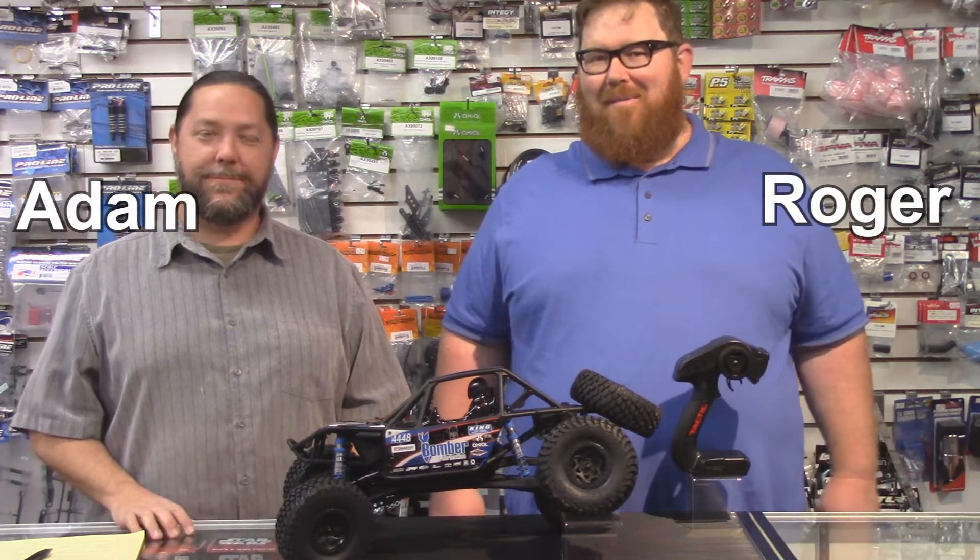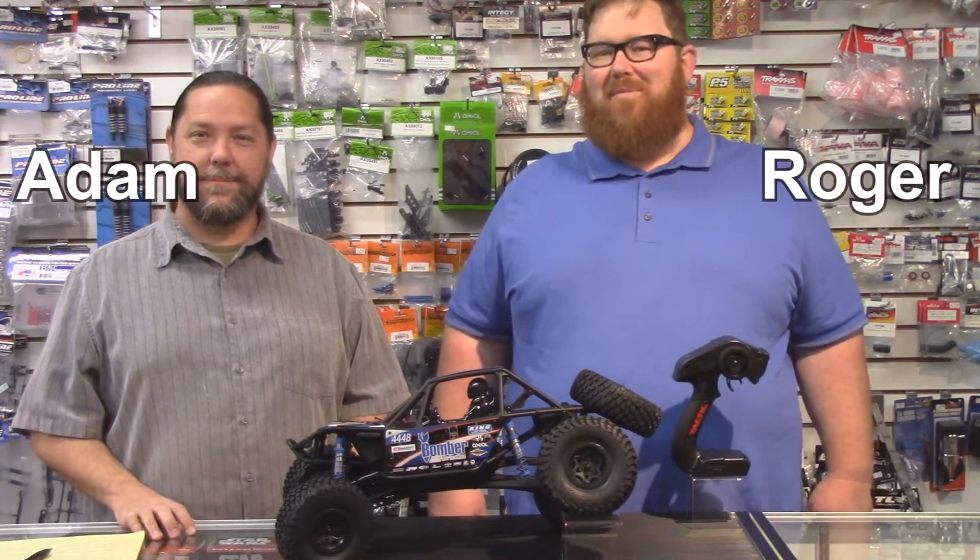I'm Roger. And I'm Adam. Welcome to another episode of RC Street Shop's Product of the Week.